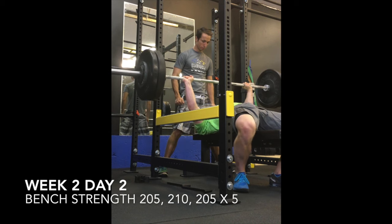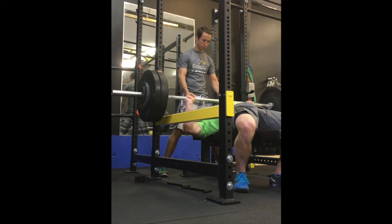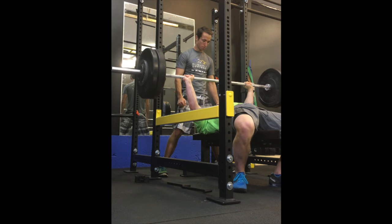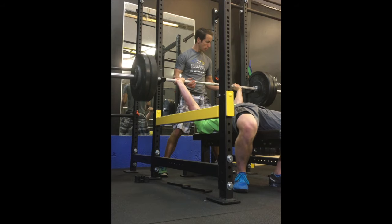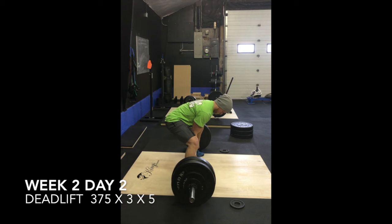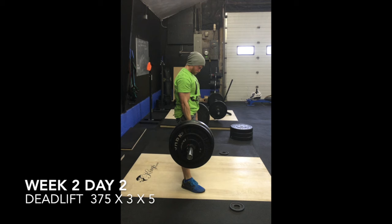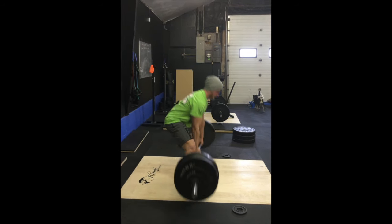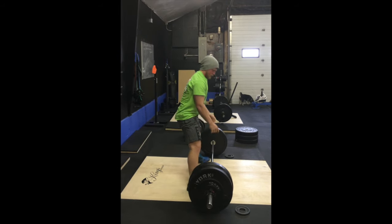Moving on to day two, bench strength day. There's a set at 205 for five, 210 for five, then a back-off at 205 again — three sets of five. Just trying to work through the pain. I did see my chiro on Thursday and found out I had an impingement and a tear in my supraspinatus, plus a lot of tight external rotators. He worked on that and I was actually pain-free after his treatment.